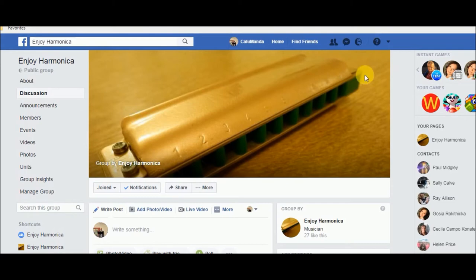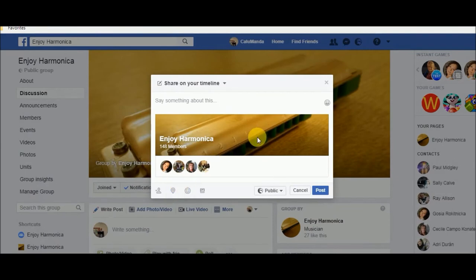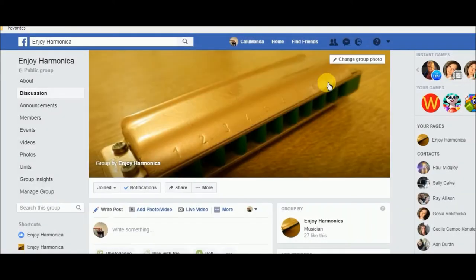This is the group. What you have to do is click the join button and you will be able to join. That's part one of what you have to do. It would be nice if you shared it — press that share button. That would be really appreciated if you share it on your Facebook page.